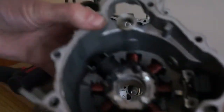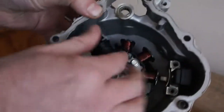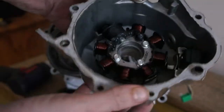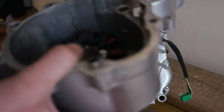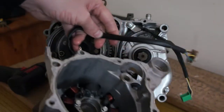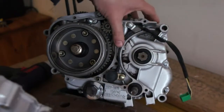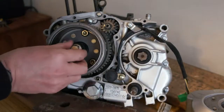There's your stator. It could have a bit of damage on it, but not sure. There's your pickup coil — that looks fine, so I'll have a test of that separately. That's how you remove that.